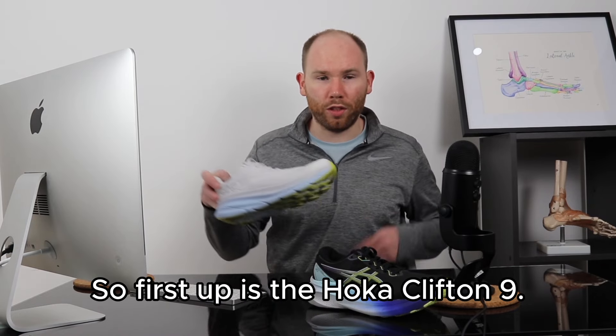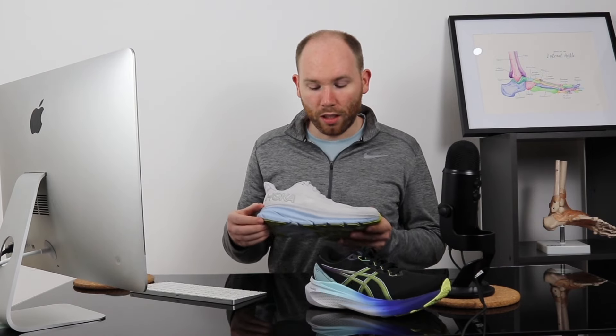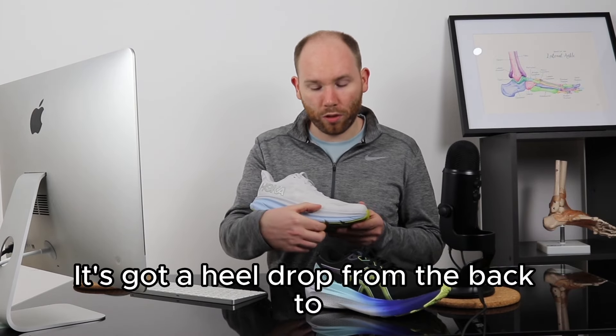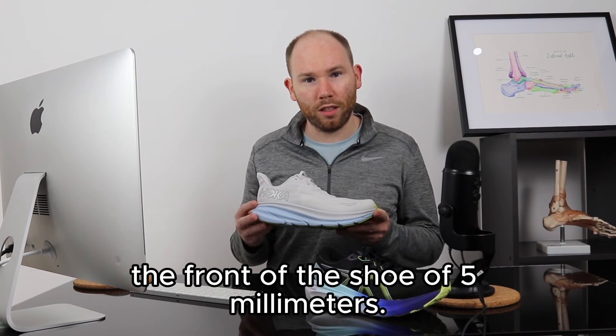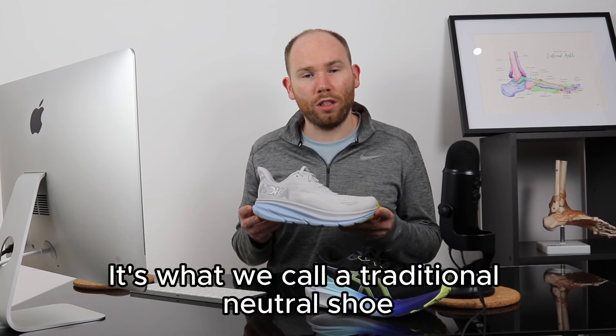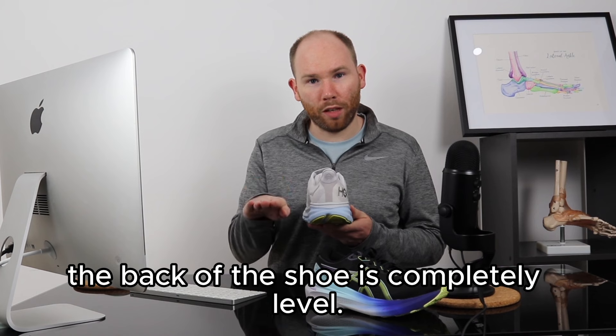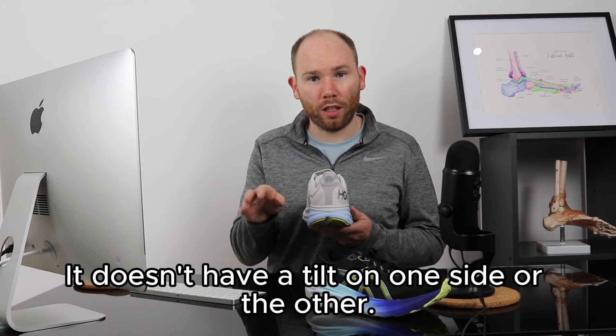First up is the Hoka Clifton 9. As you can see it's got a thick midsole, with a heel drop from the back to the front of the shoe of five millimeters. It's super light despite the thick midsole. It's what we'd call a traditional neutral shoe, which means that the back of the shoe is completely level — it doesn't have a tilt on one side or the other.